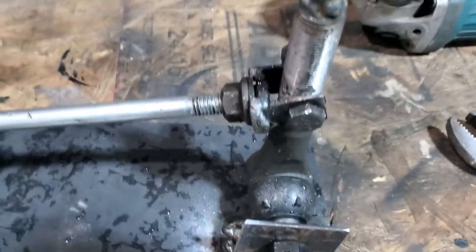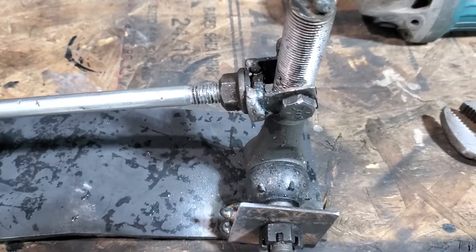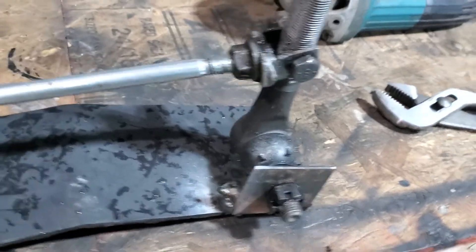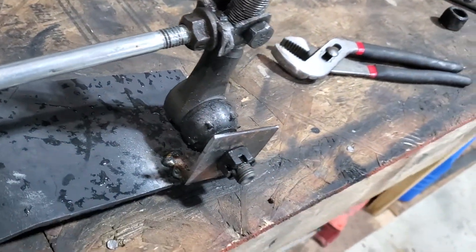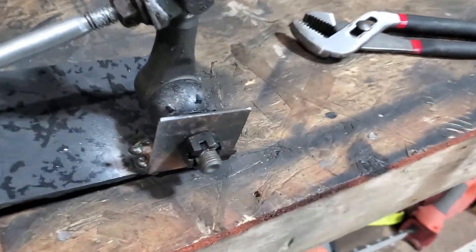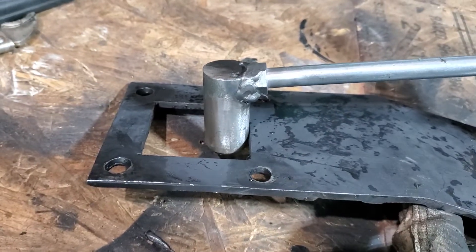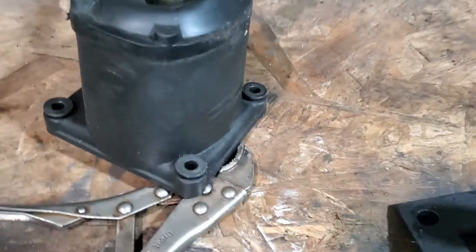That is a ball joint off of a Ford Ranger, I think. And it is just welded to a piece of angle. And then this thing — the plate — those four holes, it bolts to the transmission in the place of those four.